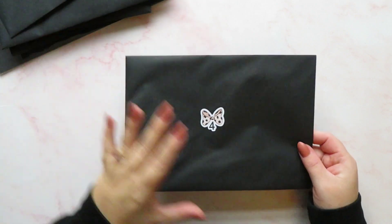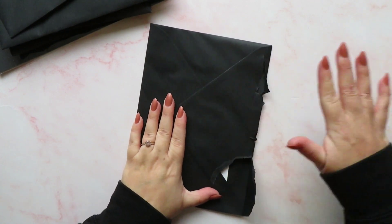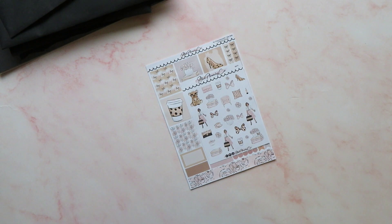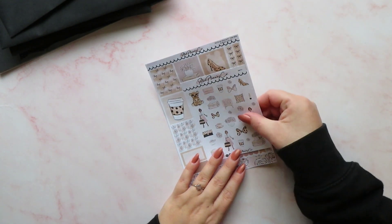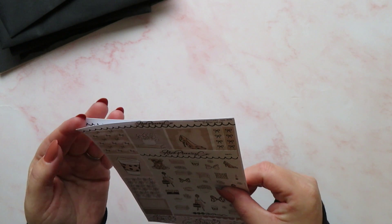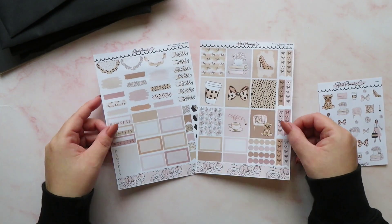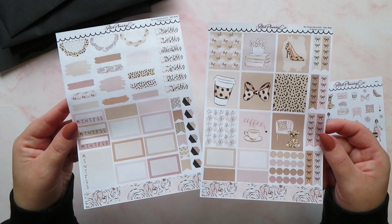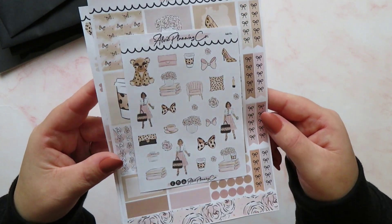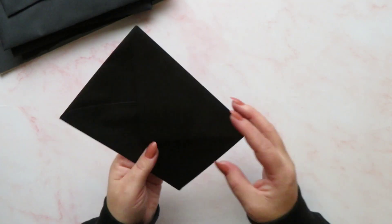Envelope number four is a bigger envelope. We have got a kit — the new format universal kit. It says you can use it in Hobonichi, A5, A6, B6 planners and more. We have got a two-page kit and some deco. I like this a lot. You can see it's all coming together matching, and it's very Alvi Planning Co — all the deco is very reminiscent of things you can find in the shop. We have got envelope number five.